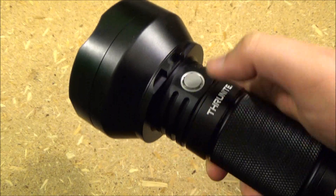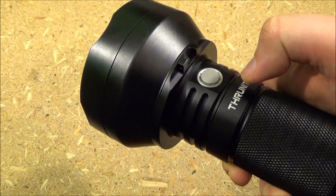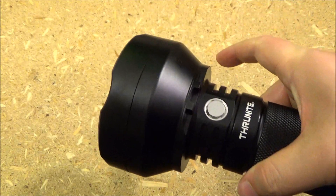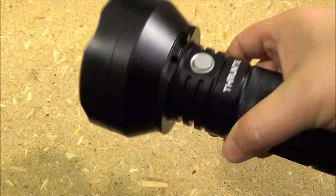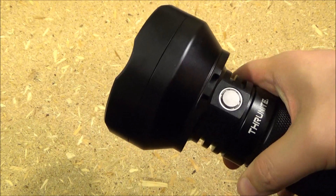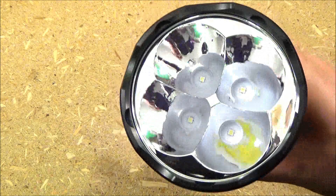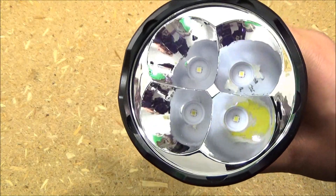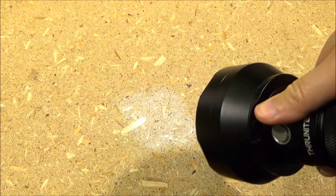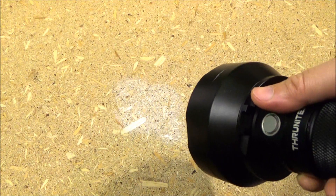The basic operation of this light is all controlled by this side switch. It's got five brightness levels: moonlight, low, medium, high, and then turbo. To get to moonlight, you just long press from the off position. And that is the moonlight — it's a super low mode that's just used for reading, usually.